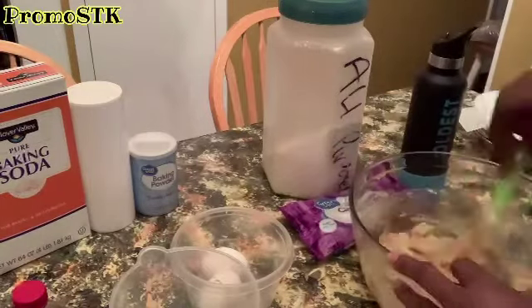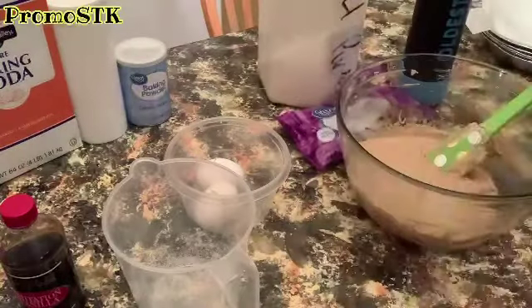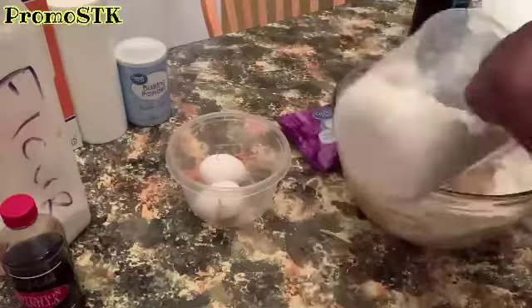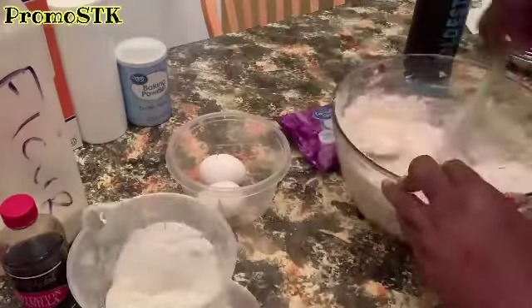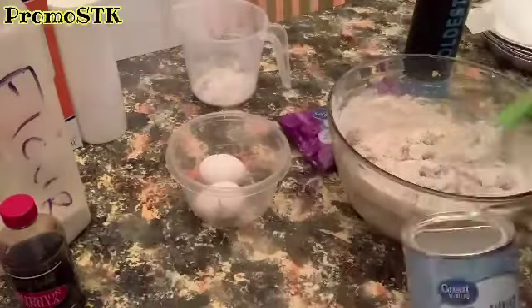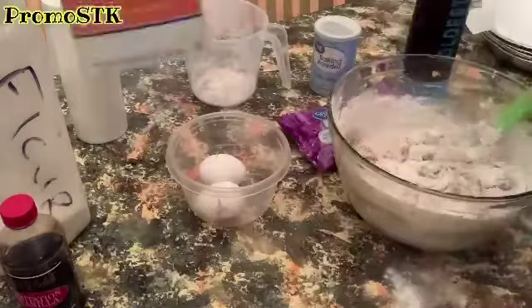You're going to add two teaspoons of vanilla flavoring and you're going to add three and a half cups of all-purpose flour. And to that, you're going to add one teaspoon of baking soda and a quarter teaspoon of baking powder.